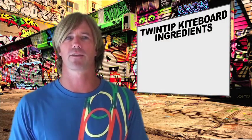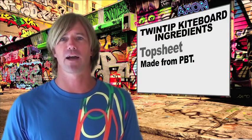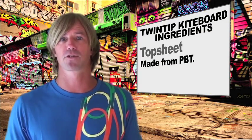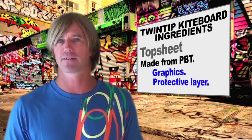From the top down, we'll start with a top sheet. A top sheet is usually made from PBT, which is really just a thin piece of plastic, and has two specific functions. The first is that it provides a place to print, sublimate, or screen graphics on your board. And two, it provides a protective layer from the laminates and inner core.